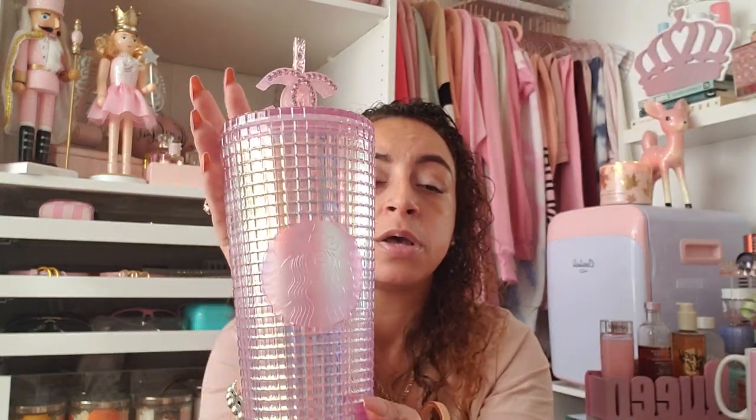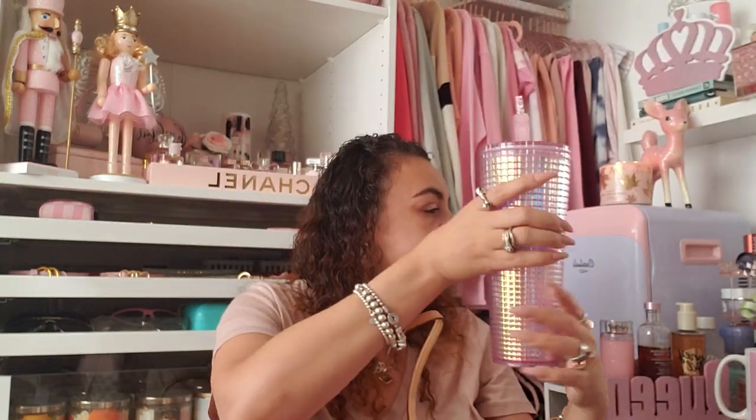I have this pretty CC topper on my straw that I got from Vanity Chic Boutique on Instagram — I'll link her shop below. I stuck this tumbler in here because I want to switch to it. I was using my gold and pink ombre Starbucks tumbler from the summer, but I want to use this one because it's so cute.